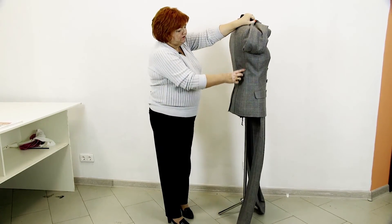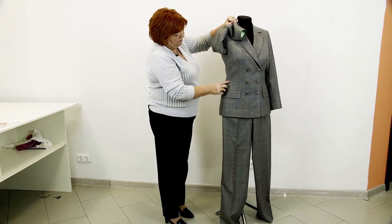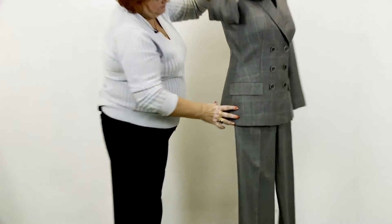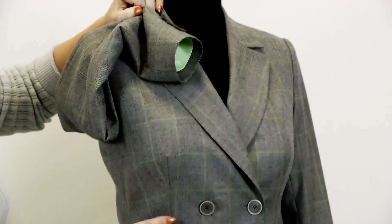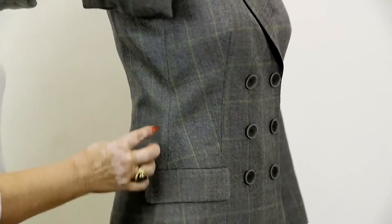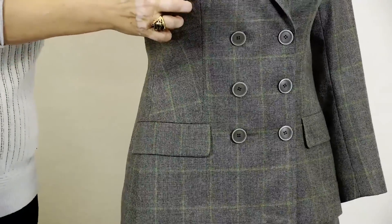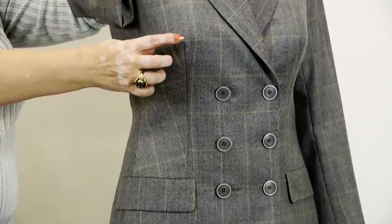This is a side detail. I showed you three ways to make a side detail in a jacket, and this side detail is just like the one I made in my jacket. Have a close look at it. The chest dart goes up from the pocket — you also know how to make it.